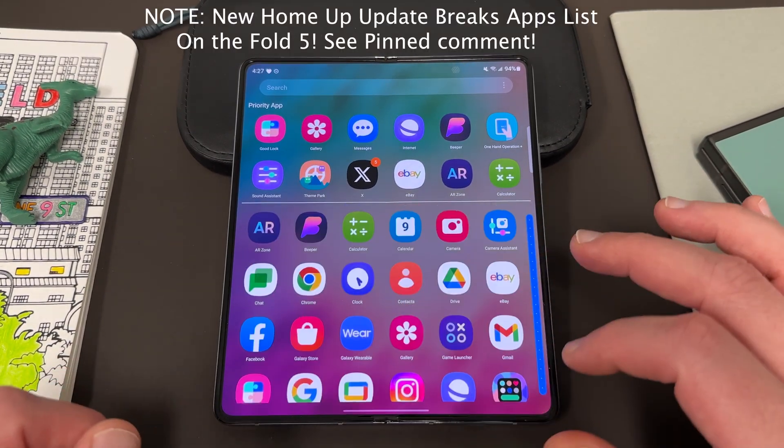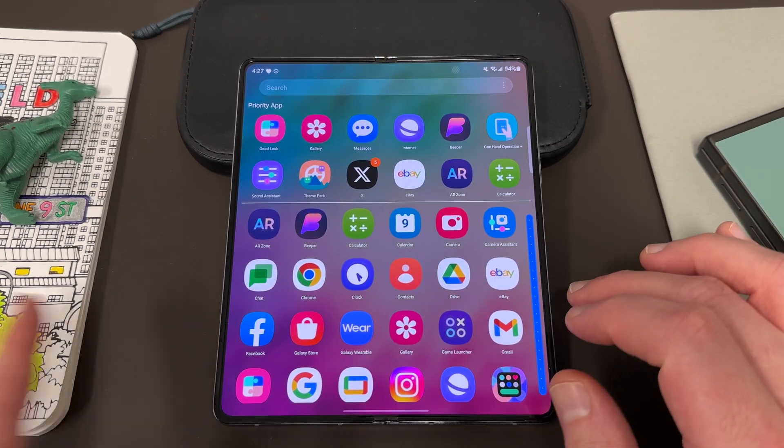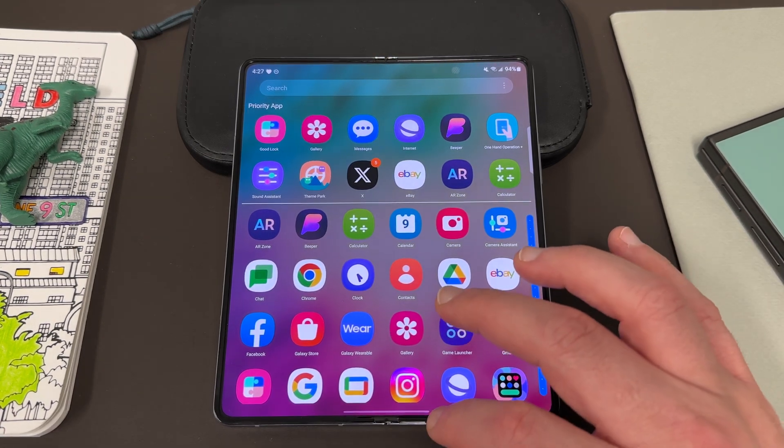It's way easier to utilize and find applications using a vertical app drawer rather than the horizontal app drawer that Samsung comes with by default, and you can do this with a Samsung app. I'm going to show you guys how to do it.